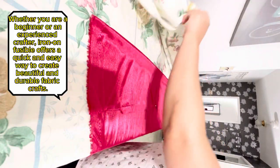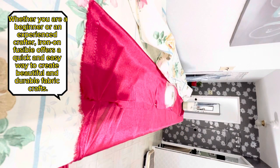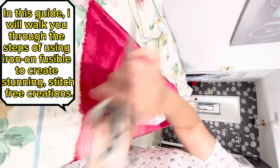Whether you are a beginner or an experienced crafter, iron-on fusible offers a quick and easy way to create beautiful and durable fabric crafts. In this guide, I will walk you through the steps of using iron-on fusible to create stunning stitch-free creations.